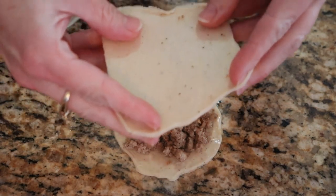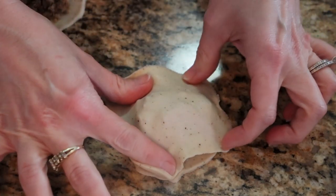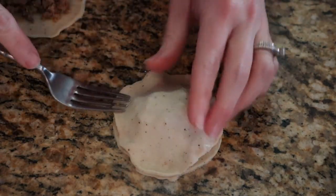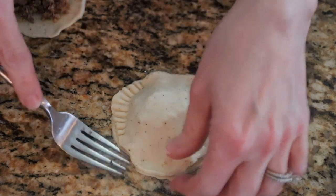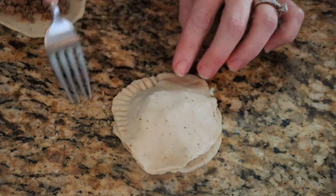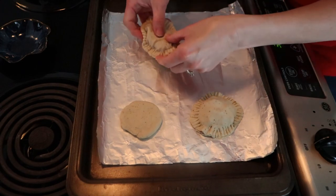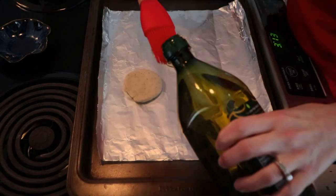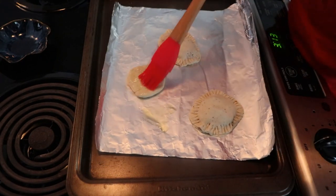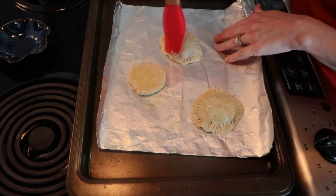You'll need to stretch out that top one just a little bit to get it over the meat pie. Then using the prongs of a fork you can go around and make your little markings to get the dough to stick together and to get that cute little pie shape. I've placed mine on an oiled piece of tin foil, and I'm going to put a little bit of oil on the top of them also. You can season the top if you want.